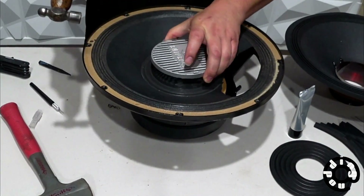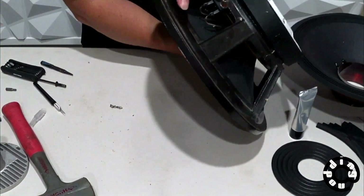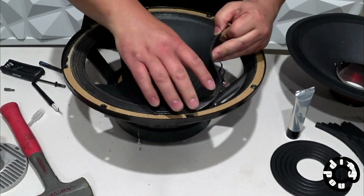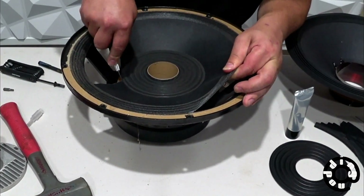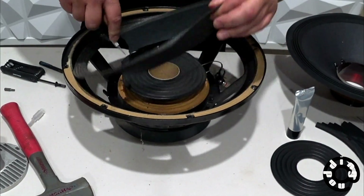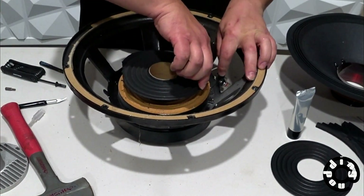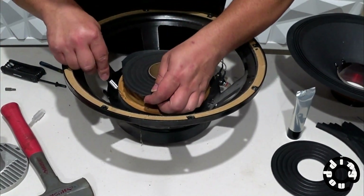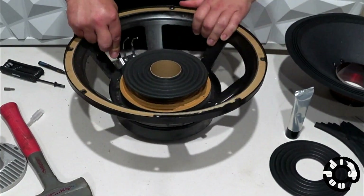Once the heat sink is out of the driver, the next step is to start cutting the actual cone out of the basket. When I flip this over, you can see the big chunk that was missing from the cone. I had previously gone around and cut the outer edge of the cone, and now here I'm cutting the area closer to the dust cap. Once the cone is out of the basket, I'm able to clip the wires that attach to the coil and move on to cutting out the spider, which is this sort of orangish-yellowish part of the speaker down at the bottom.